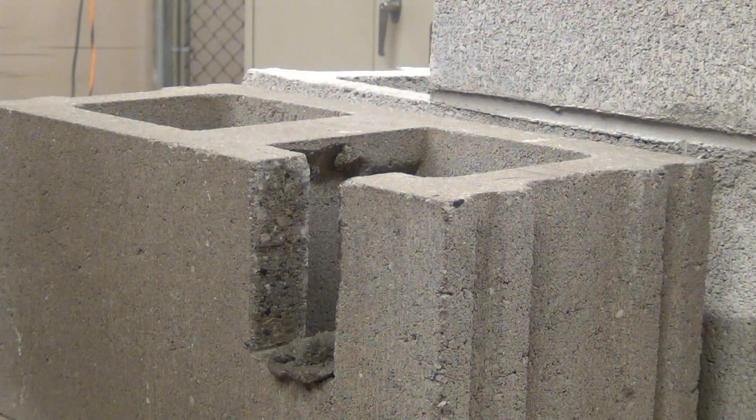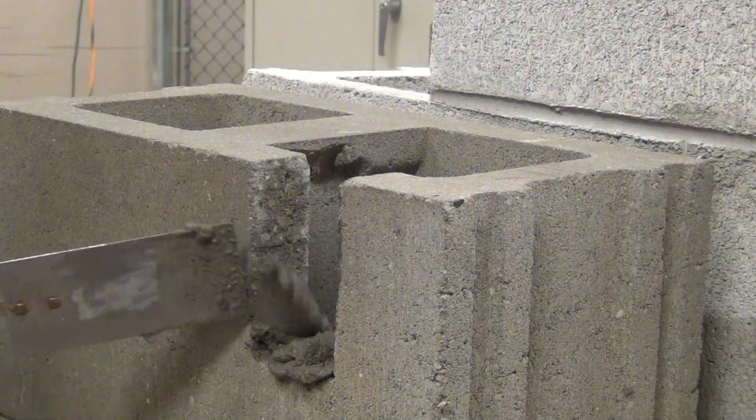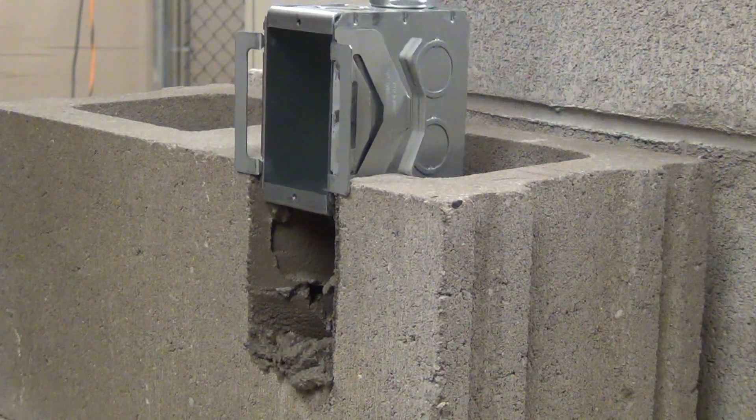To install the Block Lock masonry box, apply mortar on all three cut edges of the opening to ensure a secure installation. Then position the box above the cutout and simply press the box into place.